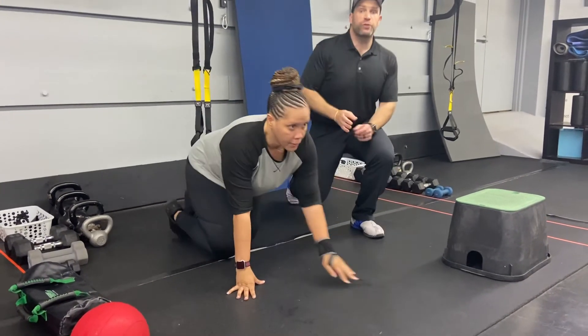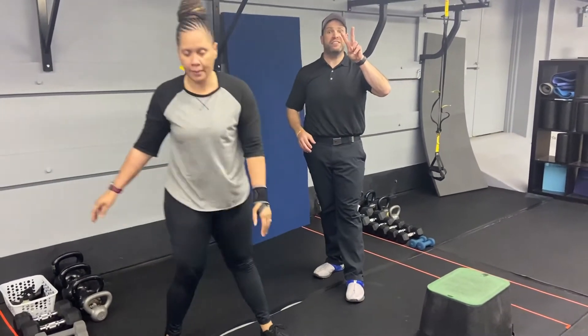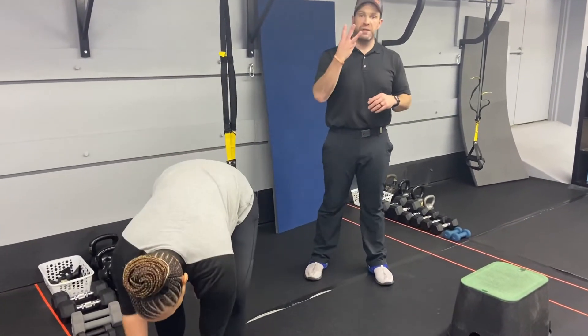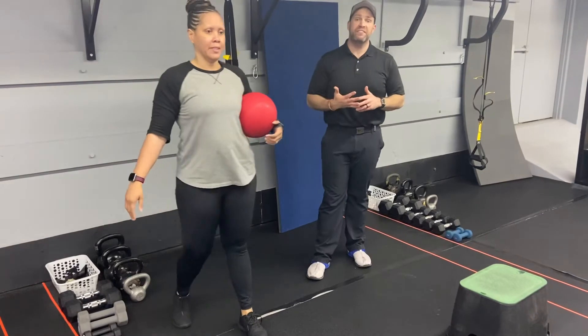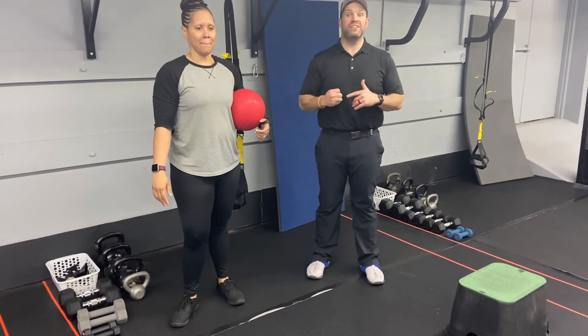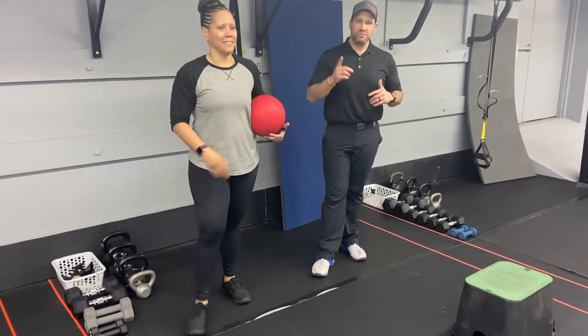We're going back and forth on those two groups for two sets of each, then we're gonna move on to a finisher. For the finisher we're gonna have three exercises — 25 seconds of hard work, five seconds to switch, and we're gonna do four rounds of these and then we're done for the day.